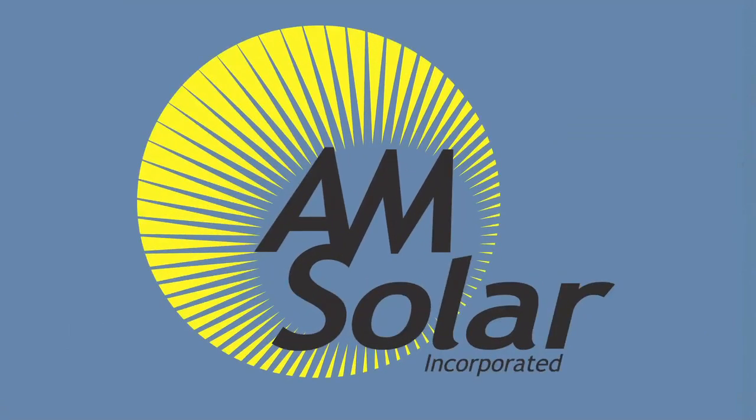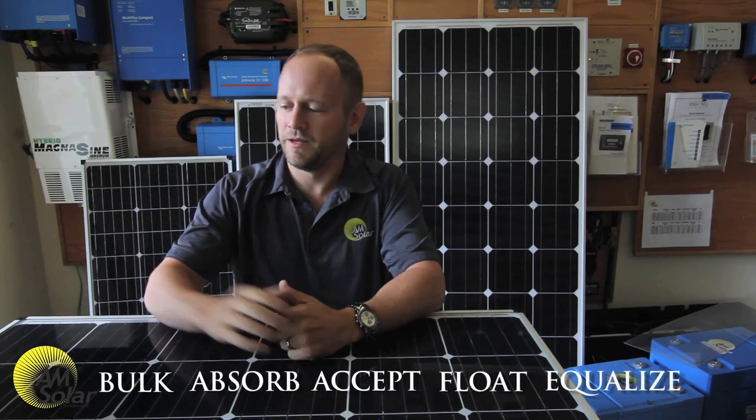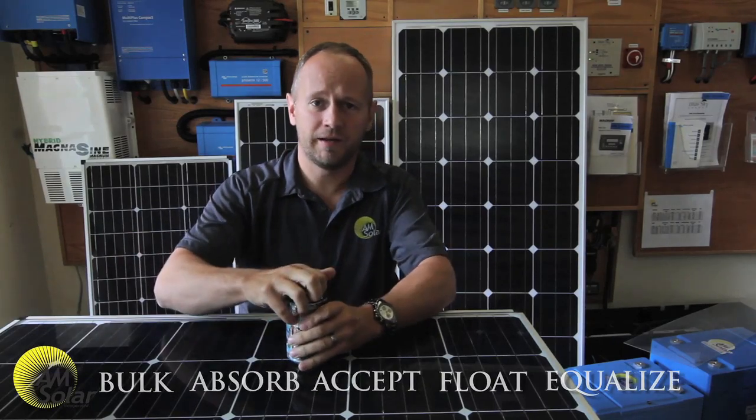Well, it's 5 o'clock somewhere. Hello, I'm Garrett Town with AM Solar. People are always asking us what are the three or four stages of charging — what does bulk, absorb, accept, float, and equalize mean? Well, I'm going to explain it to you.